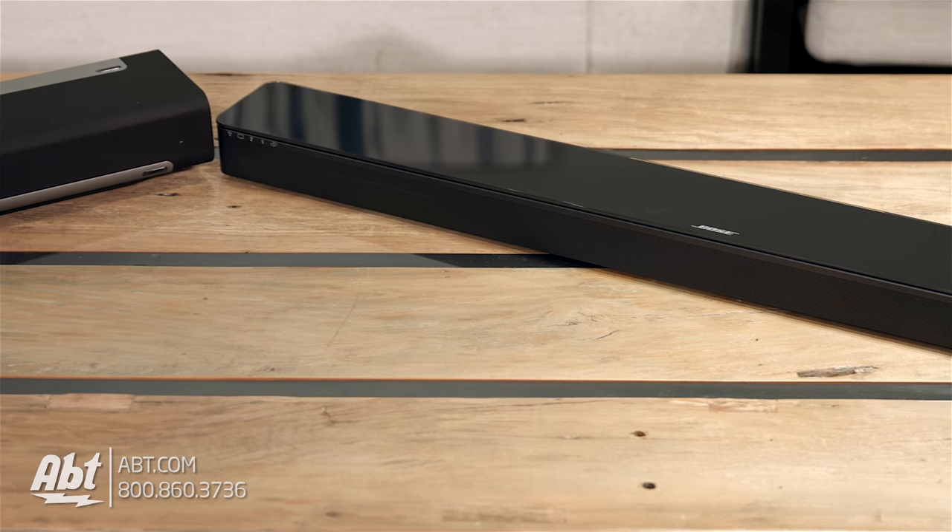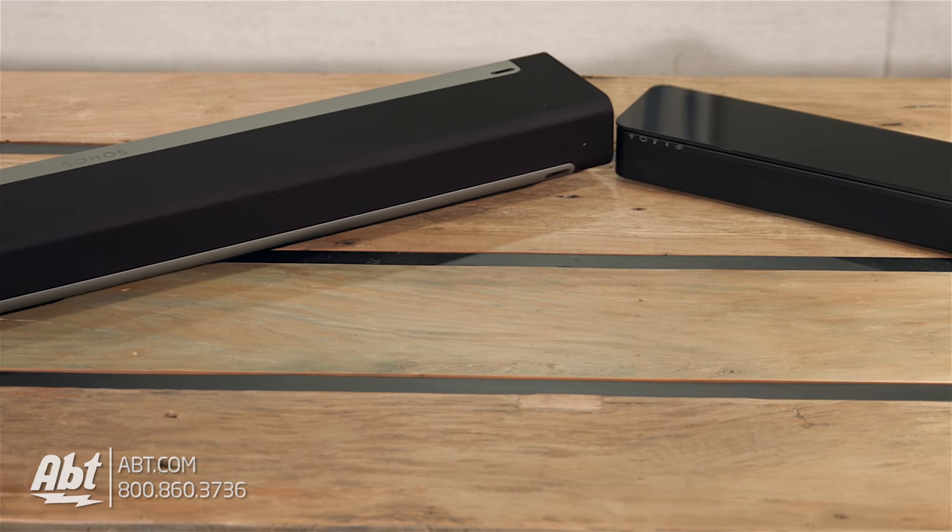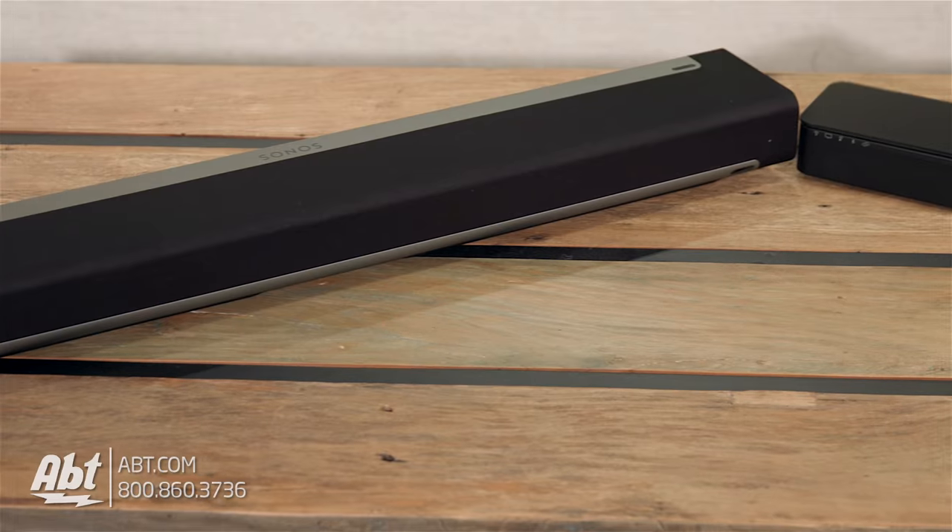Hi everyone, I'm Carl with Aft. Today we're going to take a look at a couple of products that have gotten to be extremely popular accessories with all these new TVs — the Bose SoundTouch 300SB and the Sonos Playbar, which are, in my opinion, two of the best options out there for sound at this price point.